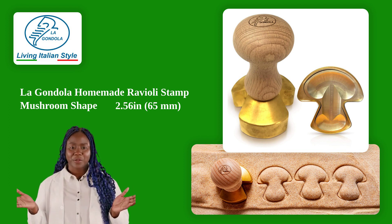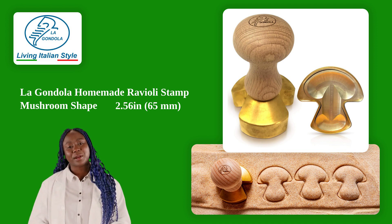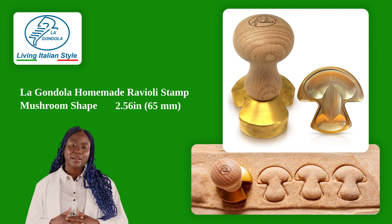Hello everyone. Our ravioli cutter is designed to save you time and effort in the kitchen. You'll have perfect results every time without the need for complicated techniques or tools.